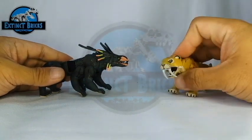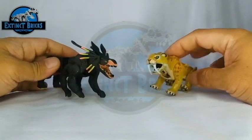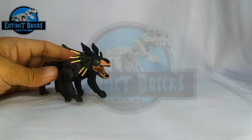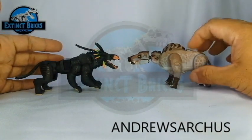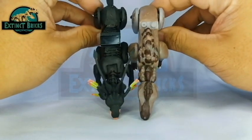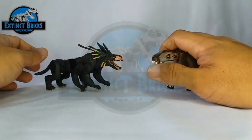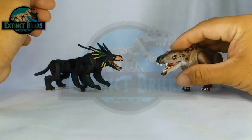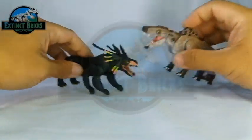The Sabertoothed Cat also has articulation on the jaw, and the Thanator definitely has one as well because they actually used the same base figure. Moving on to the next predator — this is our Extinct Bricks Andrewsarchus. The Andrewsarchus is definitely large and although it has a larger head, the body of the Thanator is definitely longer still. The Andrewsarchus has a really wide mouth with lots of razor sharp teeth, which could easily bite through the head of the Thanator.